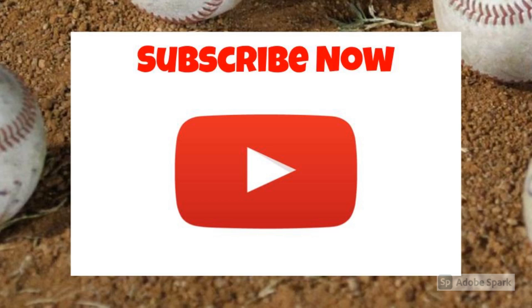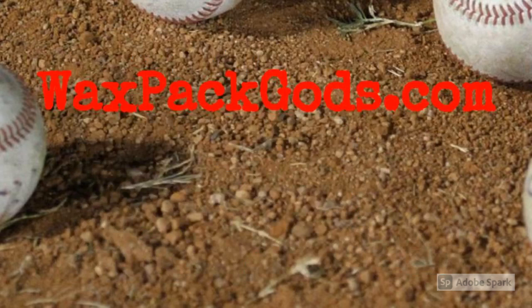Like our video? Then like our videos and subscribe to our channel. Waxpackgods.com